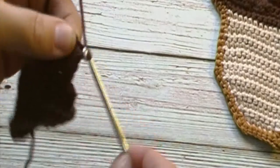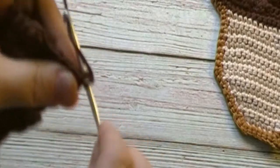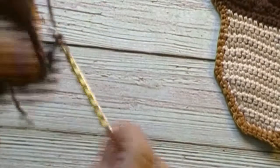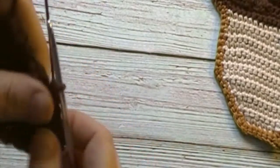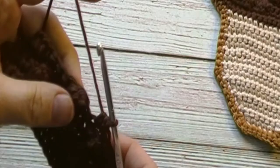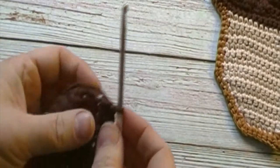We will now chain one and turn. For the next two rounds we will place one single crochet in each stitch across. We will have 24 single crochets at the end of each of the next two rounds. Remember when you reach that puff stitch, skip the chain one and work your stitch in the puff stitch. Pause the video here and meet me back when you have reached the end of round eight. When we reach the end of round eight we will finish off our brown yarn.